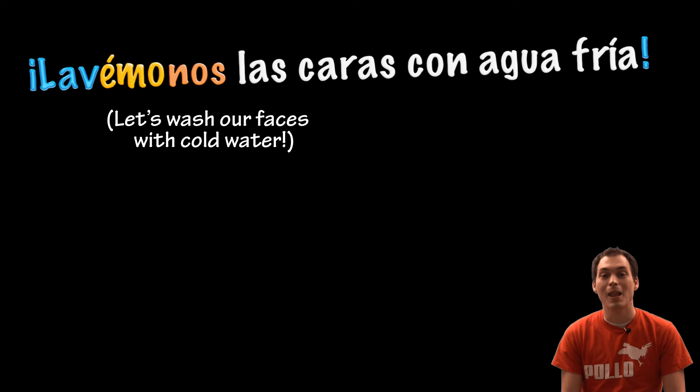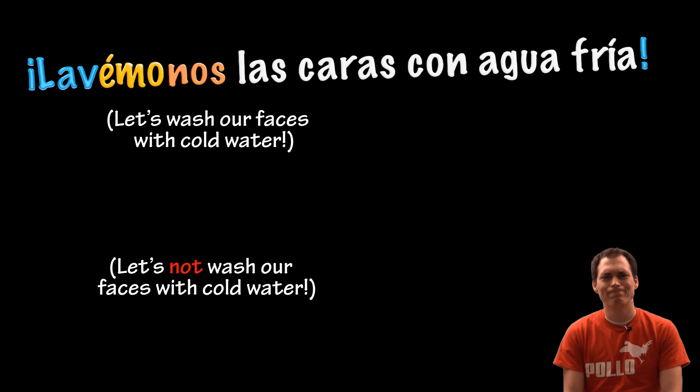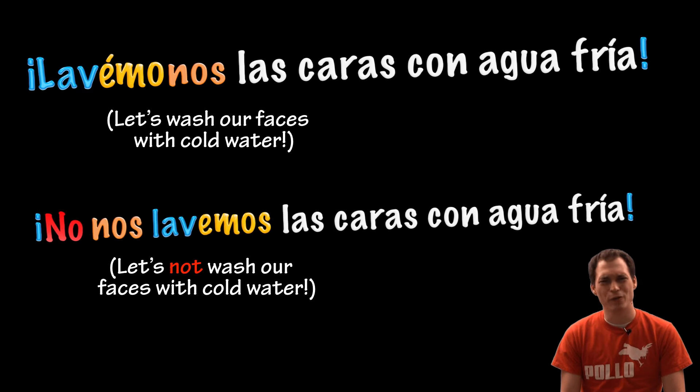Let's wash our faces with cold water. Lavémonos las caras con agua fría. Let's not wash our faces with cold water. No nos lavemos las caras con agua fría.